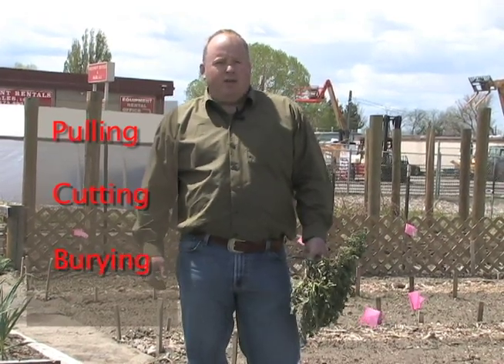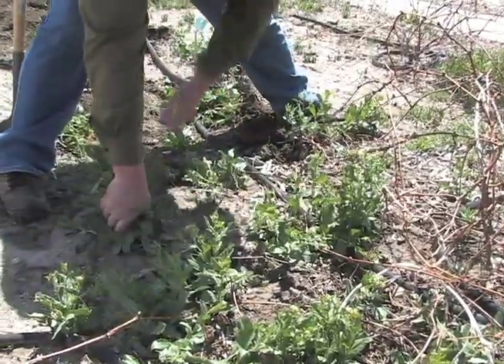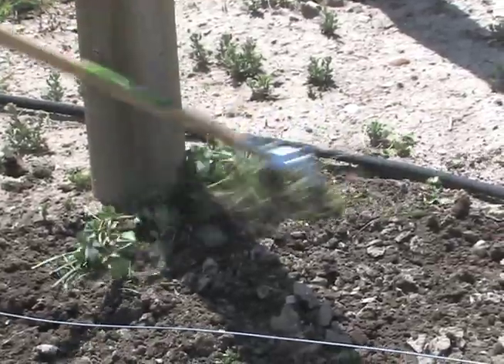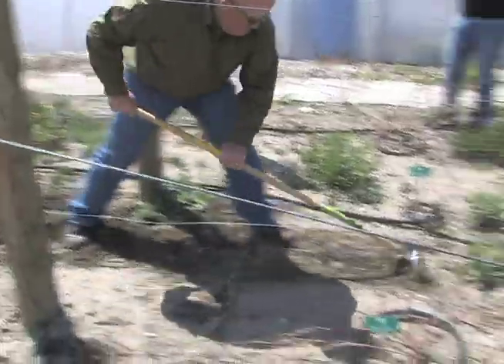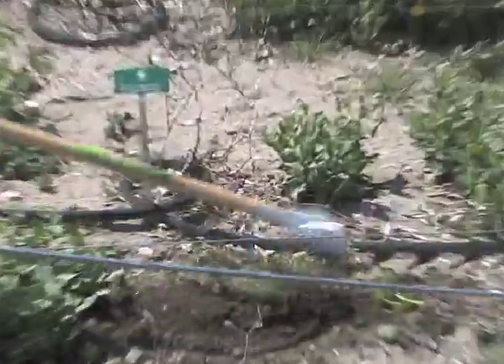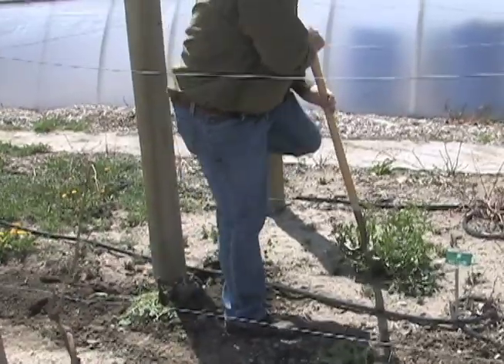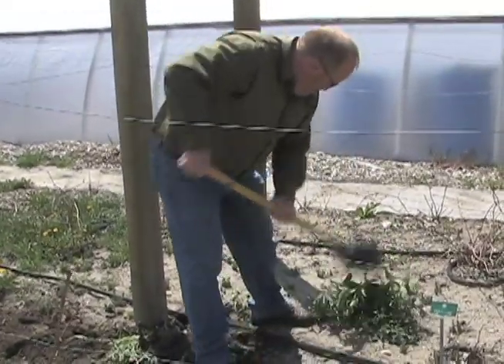When we talk about pulling the weed, it works really well with our annual weeds — we simply pull and remove the weed. When we talk about cutting the weed, we're taking an instrument and removing the weed, removing some of the root, making that weed so it can't grow as well. This works really well when we are talking about biannual and perennial weeds, because of the root system that they have — we need to remove some of that.